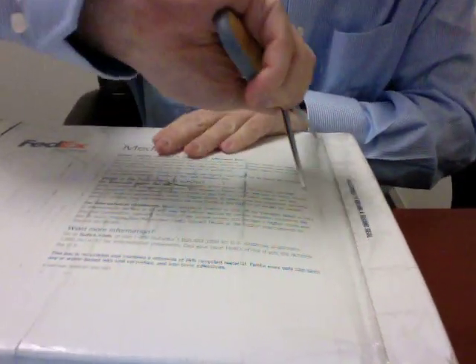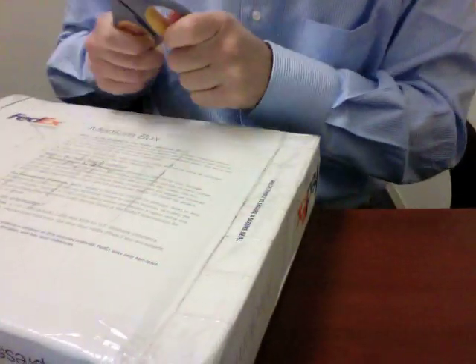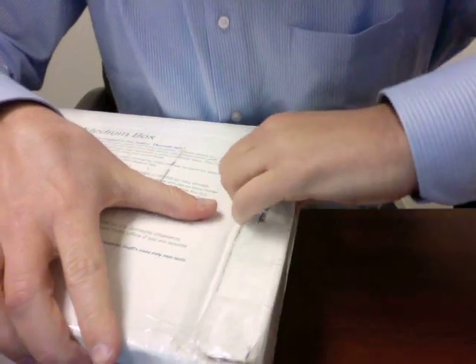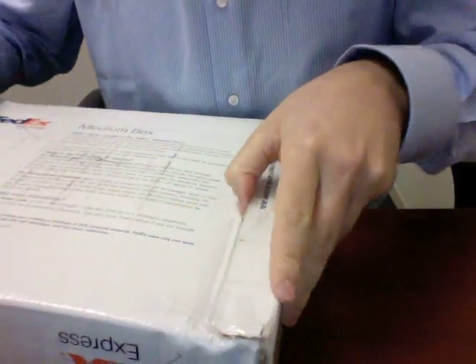Here it is in the FedEx box. Let's go ahead and open this up. Can't wait to see this — it's been much hyped. I haven't seen a device hyped this much since the release of the iPhone 3G, which certainly draws comparison to the BlackBerry Storm.